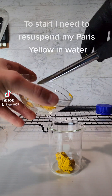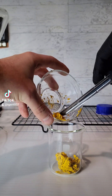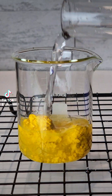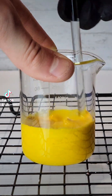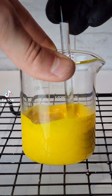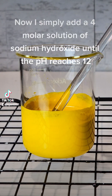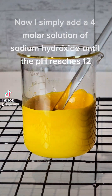To start, I need to resuspend my Paris Yellow in water. I simply add a formolar solution of sodium hydroxide until the pH reaches 12.